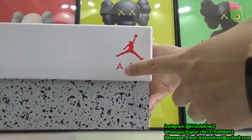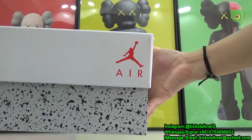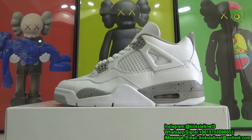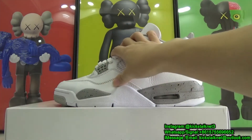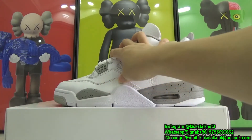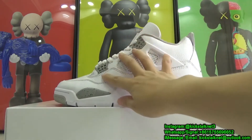On this side, you can check this small Air Jumpman branding right here. Moving into the details of this shoe — the entire upper is pretty much all constructed out of leather, and this feels like a pretty decent cut of leather if you run your finger across it. You can see that the natural leather grain is pretty good quality.